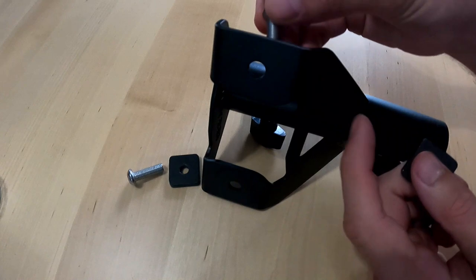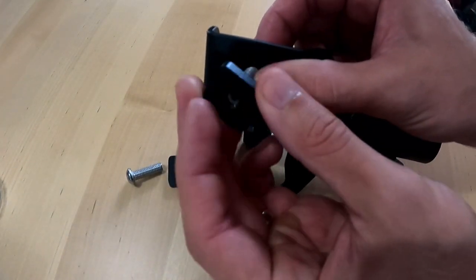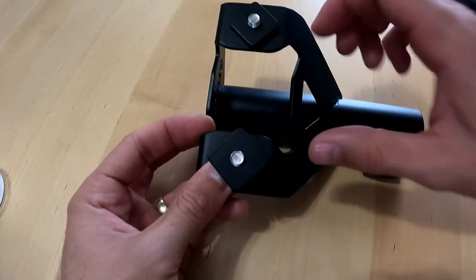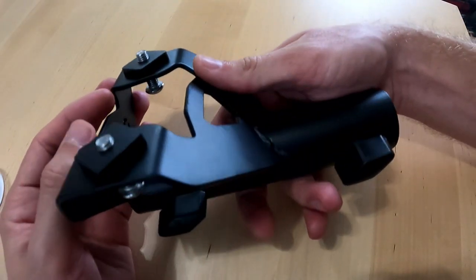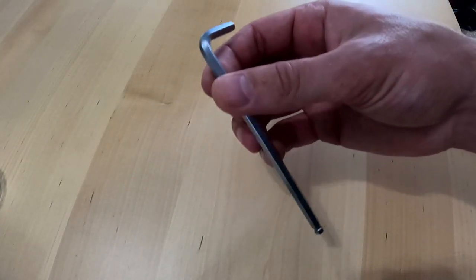Now you can grab your mounting bolts, go ahead and stick them through, and loosely fit the squares on. Now you're ready to take it out to the truck. The only tool you need is going to be supplied with it, but I have my own right here — it's a 5mm hex key.